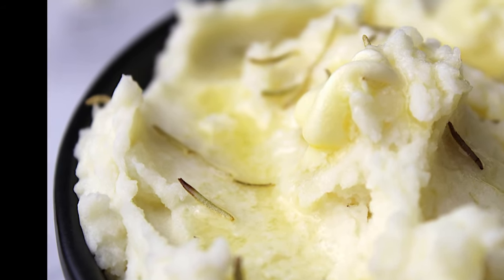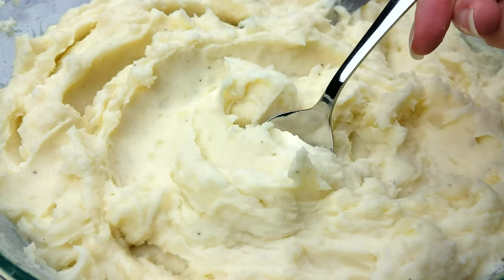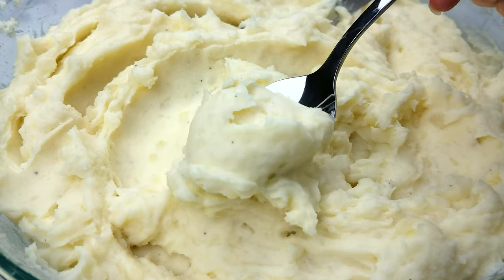This is Ashley with the Panicked Foodie and today I am going to show you how to make homemade mashed potatoes that you can freeze.